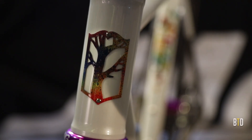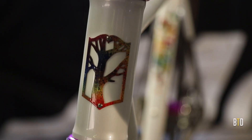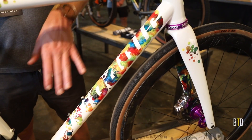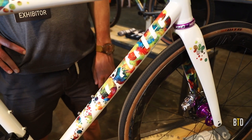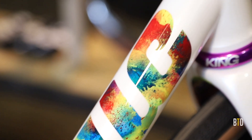My name's Mark and I'm from Mosaic Cycles. This is our RT1 ITR, which stands for Integrated Thick Road. It's finished in our Prismatica layout. Fun fact about these logos — they actually only use four primary colors, and the way they blend and fade together creates this prismatic-esque blend of colors.